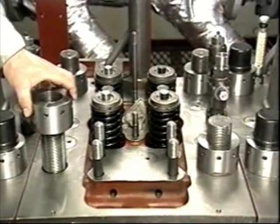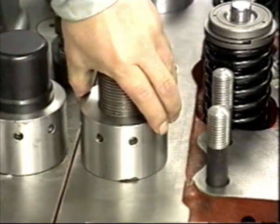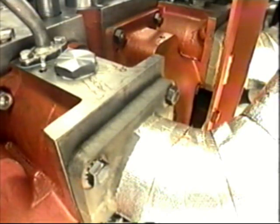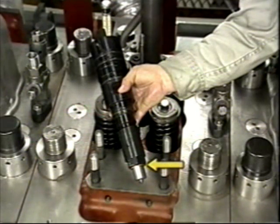Insert a new gasket for the exhaust manifold. Spray Molly Coat 1000 over the bolt threads and tighten the bolts temporarily by hand. Be careful not to confuse the top and bottom mounting nuts. Attach the hydraulic jack the same way it was done during the dismantling process, raise the pressure to the specified level, and tighten the nut by tapping the jack handle with a hammer. Then tighten the exhaust manifold pipe.